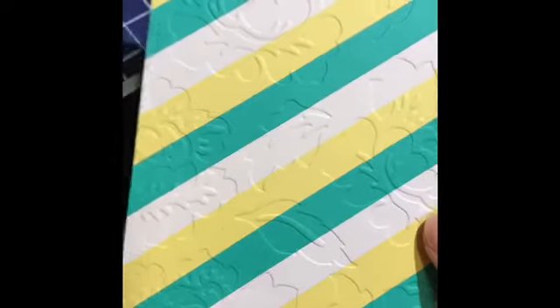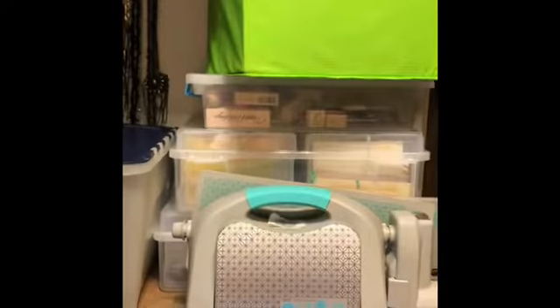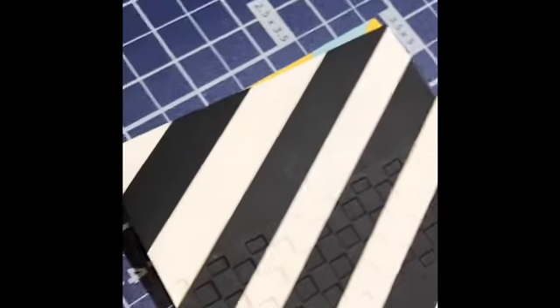Here are the cards all finished. I went ahead and paper embossed them with my Evolution. I'll probably stick some bees on this — I think it'd be a fun bee card. This one kind of reminds me of the Indy 500.